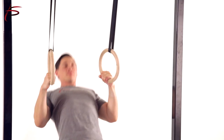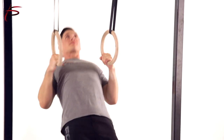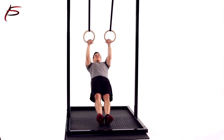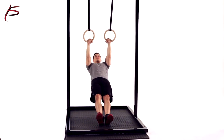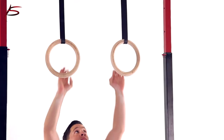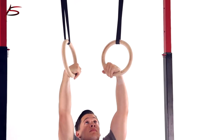Most people can train on wooden rings without any chalk on their hands. The ProSource wooden gymnastic rings set includes two wooden Olympic gymnastic rings, two ultra-strong nylon straps with adjustable buckles, and one instruction manual.